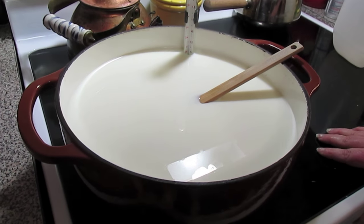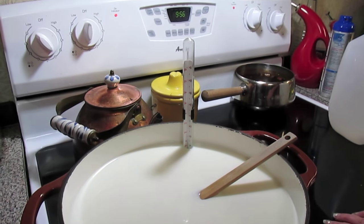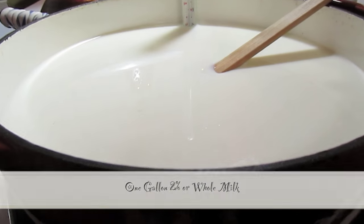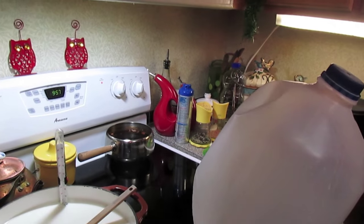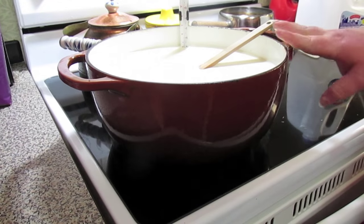Welcome to another episode of Simbi Sarah. Today in the show we're going to make some homemade yogurt — this is going to be a plain yogurt. In my Dutch oven I've got it on medium heat and I've got a whole gallon of 2% or whole milk. This is 2% here in the Dutch oven and those are the only milks that'll work.